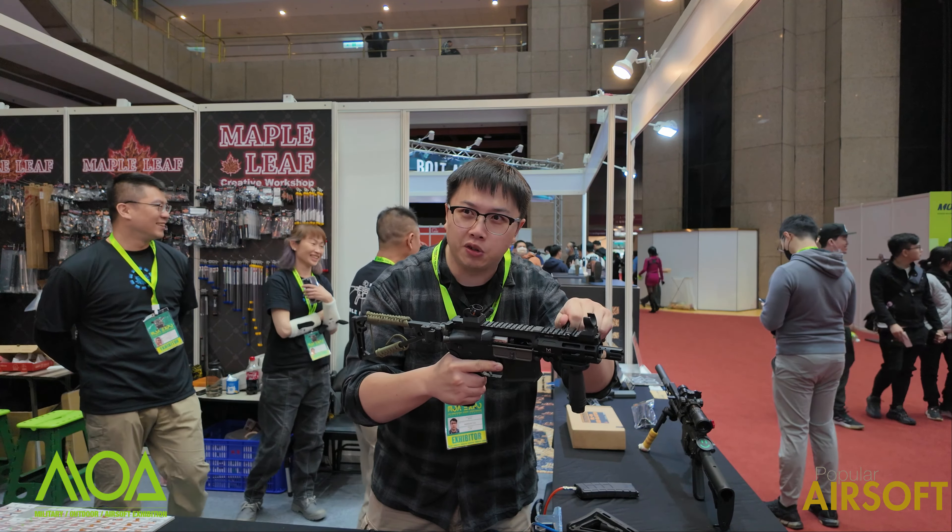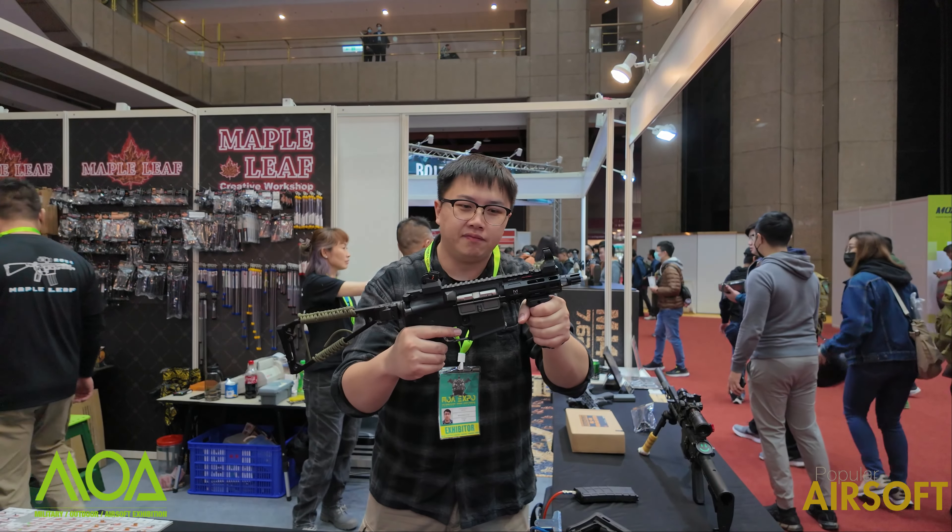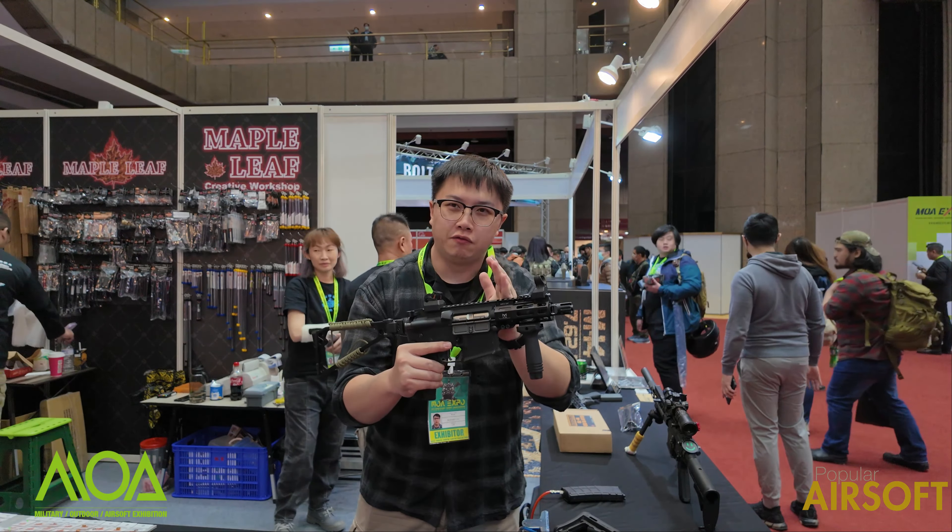Now I can insert a new magazine and slap it home like an MP5 — just like so. This is the new product: the forward charging handle.